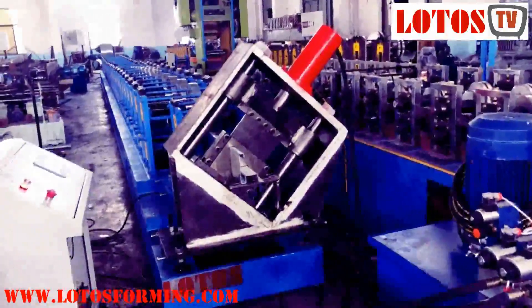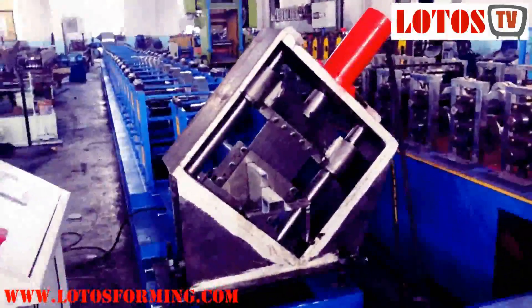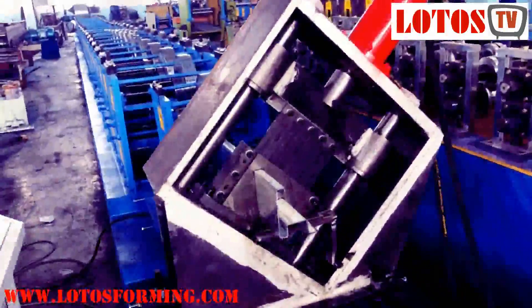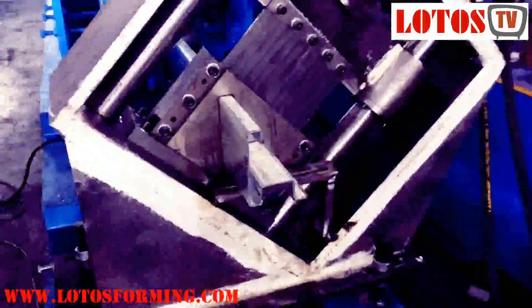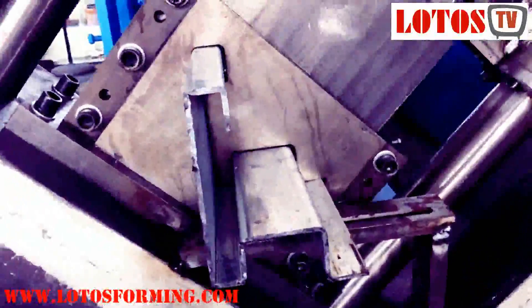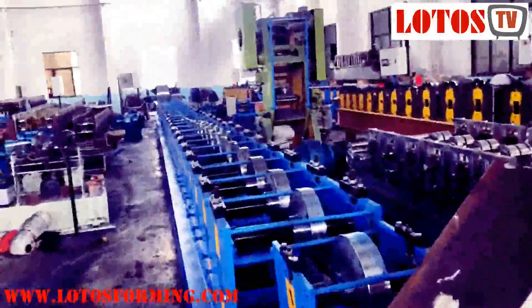I'm going to show you the purling. It's kind of like G purling, and this profile will be used for folding, container, beam, and column. The thickness is up to 4mm. This is the finished product and this is completely lined.